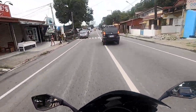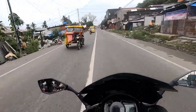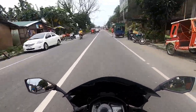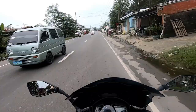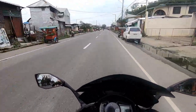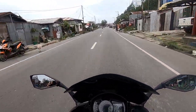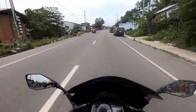We tried the Boya MM1 next, and same thing — once you're at high speed it breaks up with wind noise. Not tolerable at all. And when you put a dead cat on it, it becomes too muffled. You can't hear your voice anymore, only the engine. For some reason that's just how it registers.